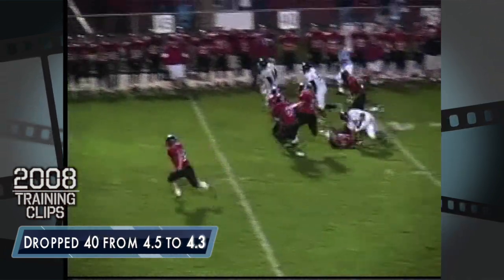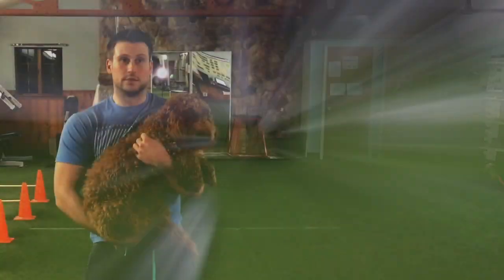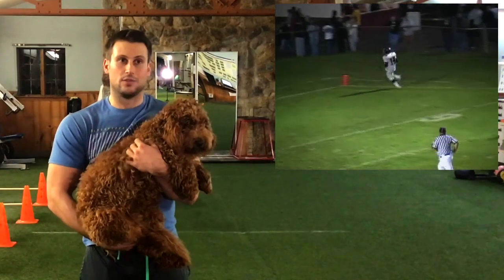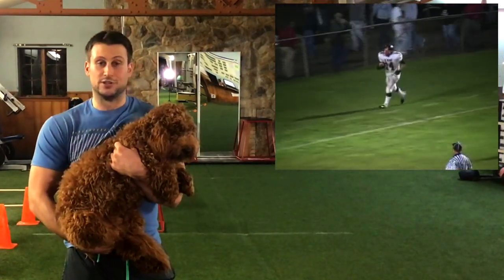He focused on getting me stronger, more flexible. And honestly, without Zach, I don't think I would have had the chance to walk on and compete at that level every single day.